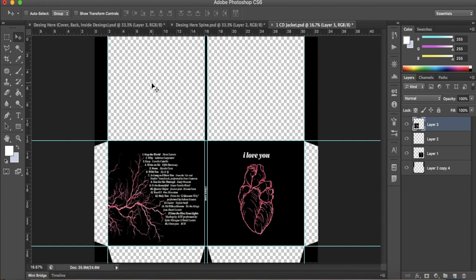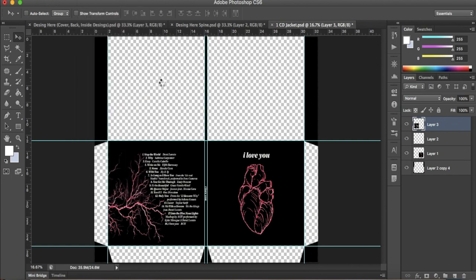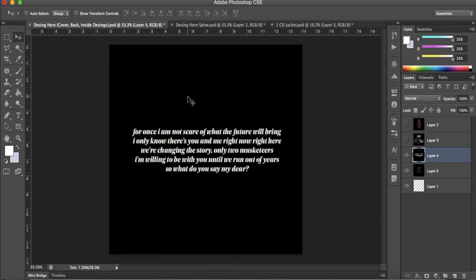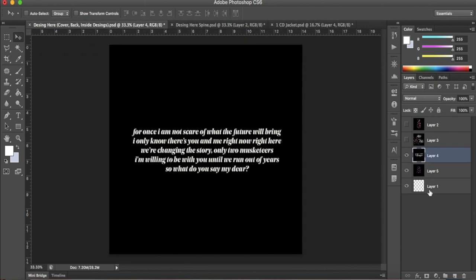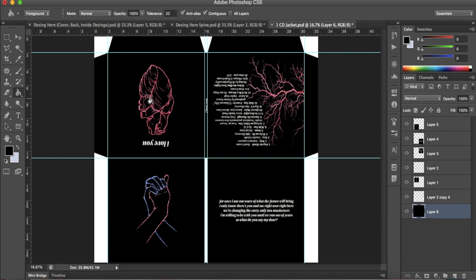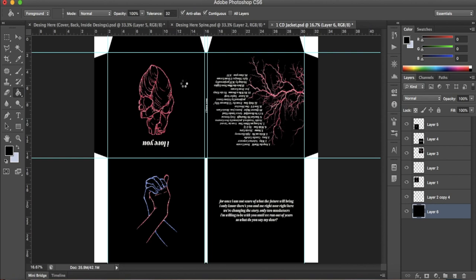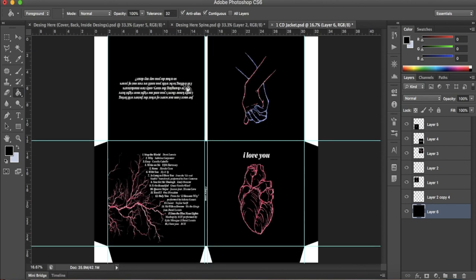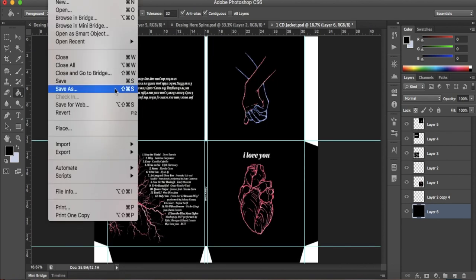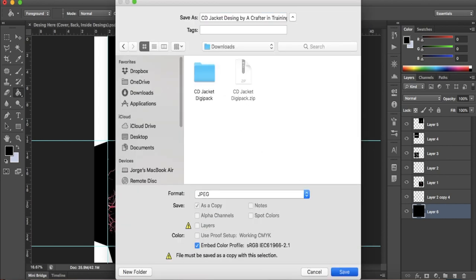For the inner designs, we will flip the file. Go to Image, Image Rotation, 180 degrees. Here you can place whatever image you want to use. Once you place everything, you also need to add color to these tabs. I recommend coloring the tabs in a color similar to the main palette of your design, or you can extend the design to the tabs to be on the safer side. Once you've finished putting everything in its place, export the image as a high-resolution JPEG.